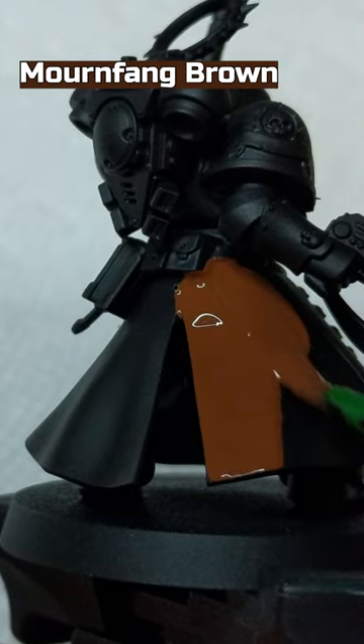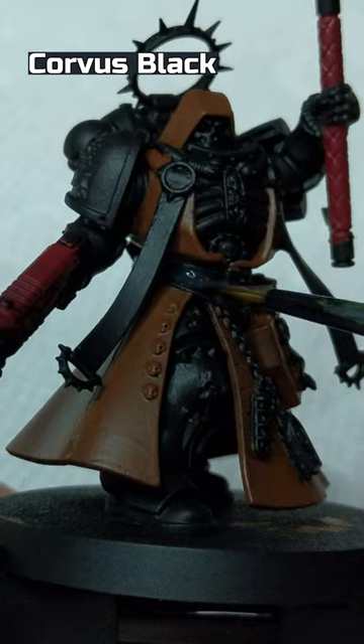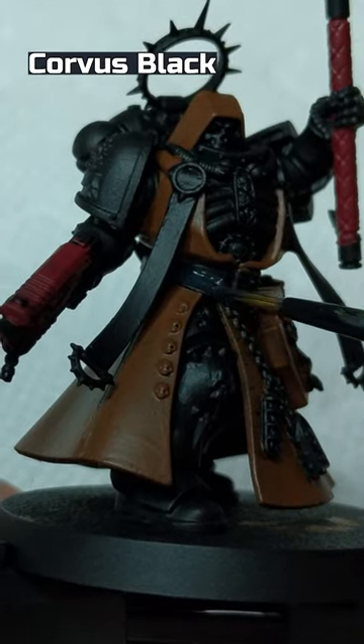Mournfang Brown to the cloak and gun holster. Mephiston Red to the gun, staff handle, and book cover. Corvus Black to the belts on the waist and book.